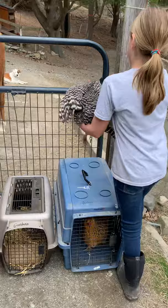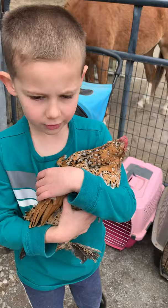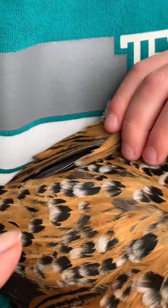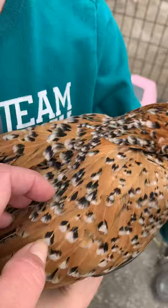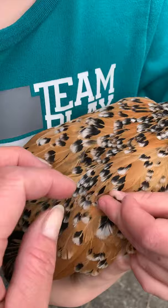And then Tyler has - who do you have, Tyler? Recy. Can you hold her so I can see her back? Recy has a pattern called penciling. If you look at Recy's feathers - let's pull one feather out - there's one color at the bottom and then two different colors at the top that are kind of split by the middle. That's called penciling.